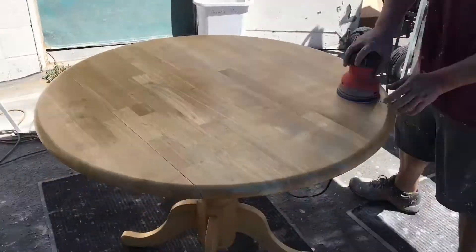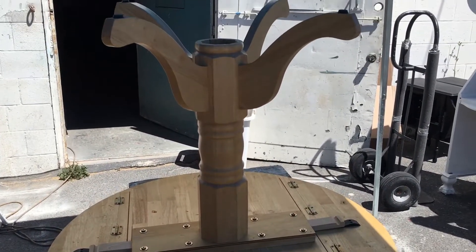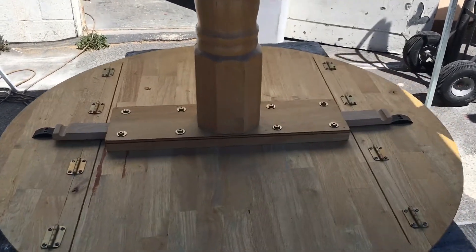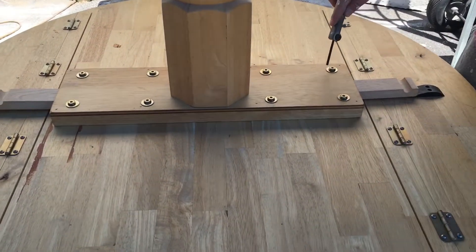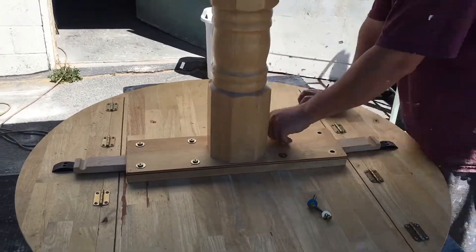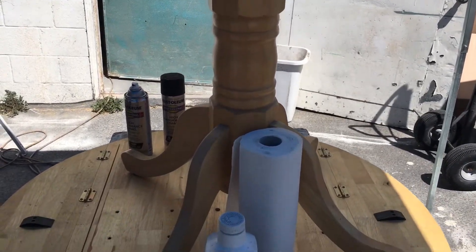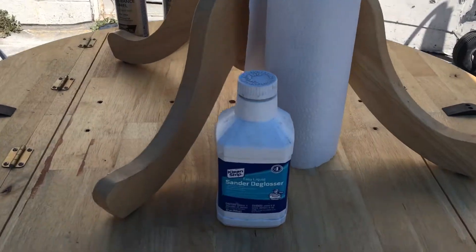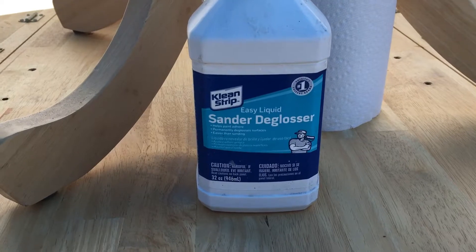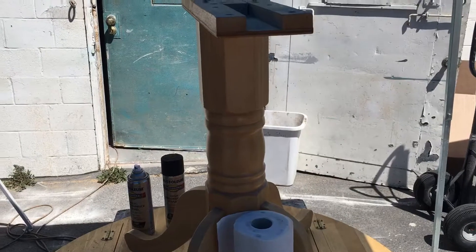Our plan is to make this table a two-tone, so we're going to remove the base from the top to make it easier to apply the different colors to each segment. To get better adhesion with our paint, we wipe all surfaces down with a sander deglosser that you can get right off the shelf at Home Depot. That step is pretty mundane so we won't film it.